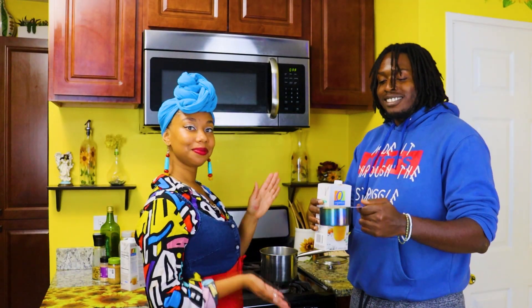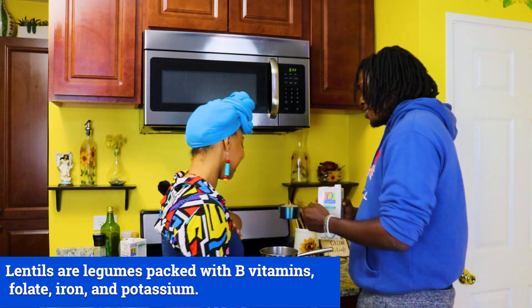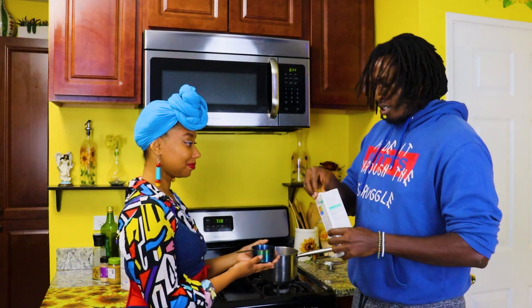Alright y'all, now we're about to cook the lentils — don't eat them raw, because they're not cooked yet. We're going to pour them in the pot just like this, and then two cups of vegetable broth is what we need next.